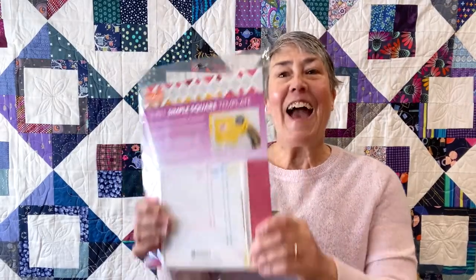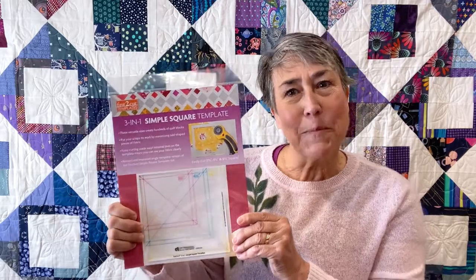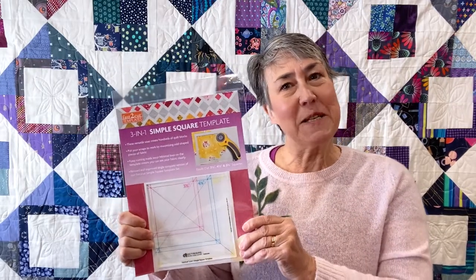Hi, I'm Judy Godier and I am super excited to be part of E.E. Shanks Spring Trends and I want to introduce you to my new tool, the 3-in-1 Simple Square Templates from C&T Publishing.